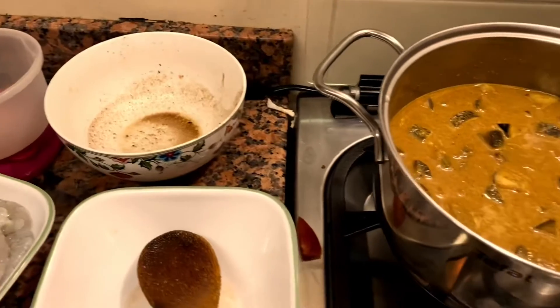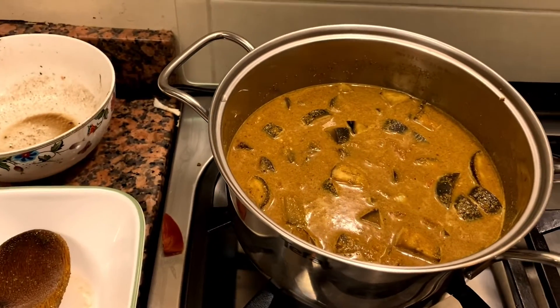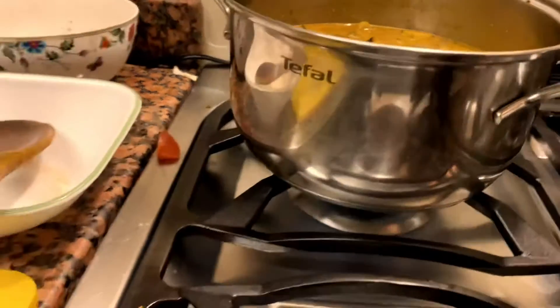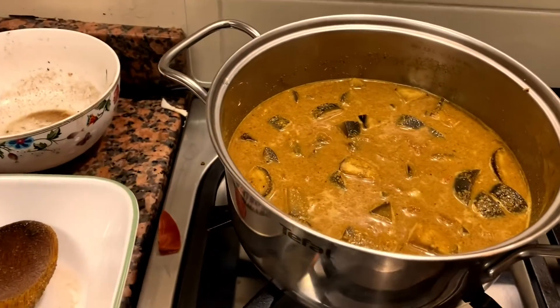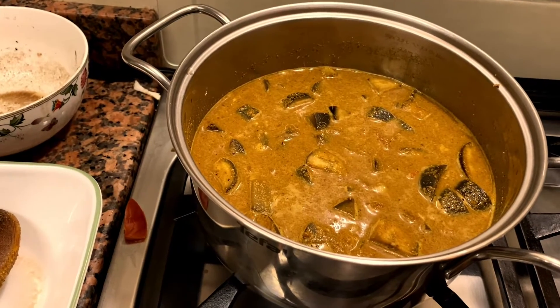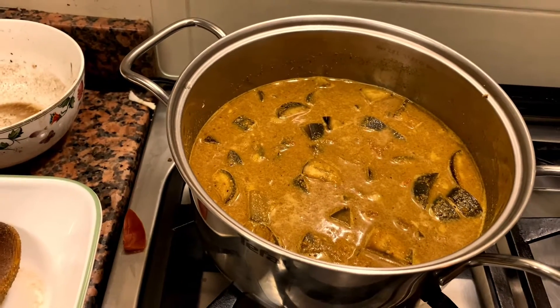The tamarind water is here. Once it starts bubbling, we put the prawns in just before we take it out. Cook the prawns for two minutes.